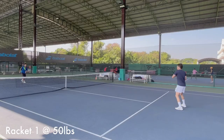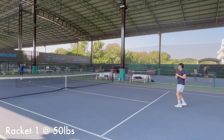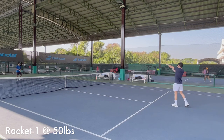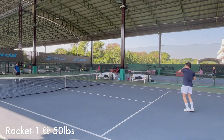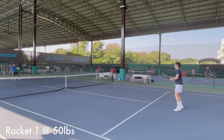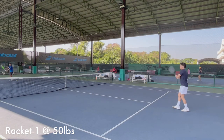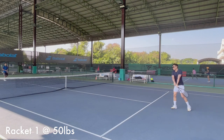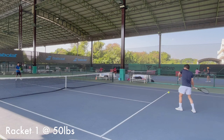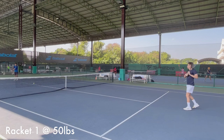Before we go, please like and subscribe to my channel — thank you so much. Okay, so first I play with the racket strung at my normal tension of 50 pounds, and I'll get into the 40-pound racket later. We started with a half-court warm-up to get a sense of control and topspin and get my footwork ready. Today I'm a little hungover from last night, so I can feel myself being a bit slower than usual.